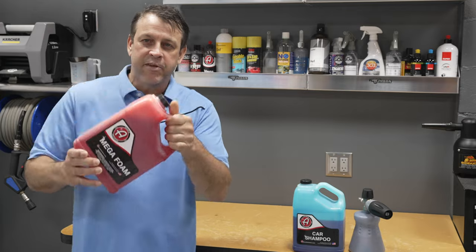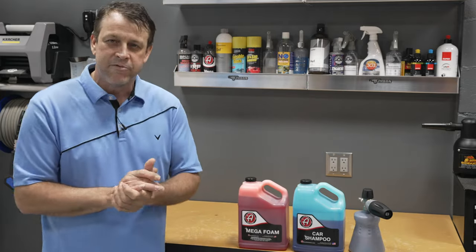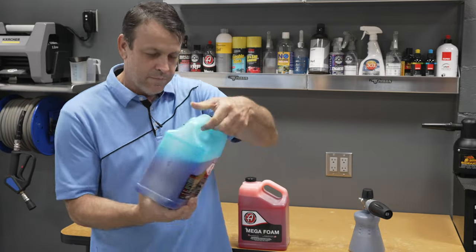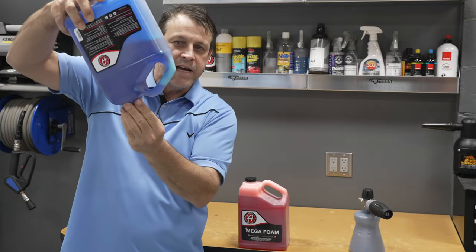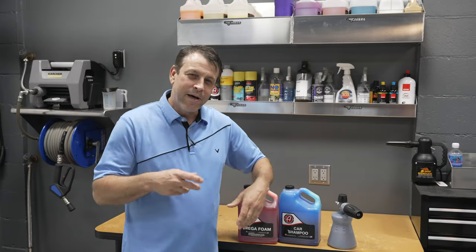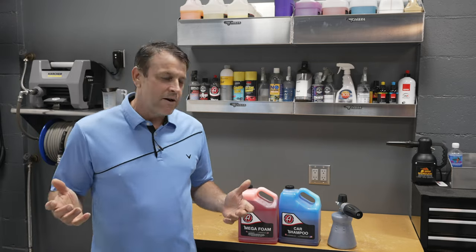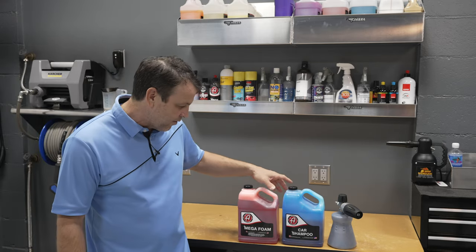Adam's Mega Foam has a nice loose consistency — it mixes up really easy and pours into the foam cannon really easy. Adam's Car Shampoo on the other hand is like honey — it takes a second or two to get down in there and it tends to lay on the bottom, so you've got to mix it up a little bit more. That's alright, it works awesome, but I just wanted to share that.